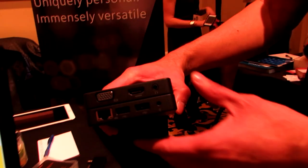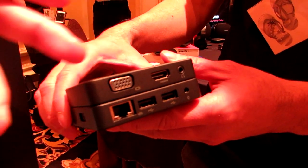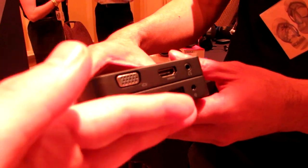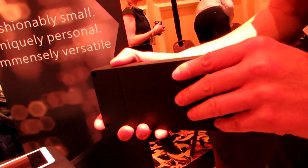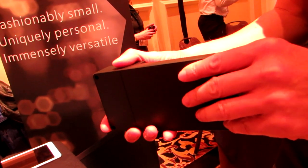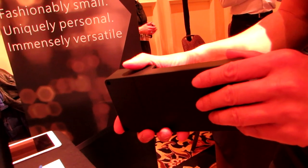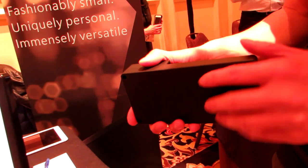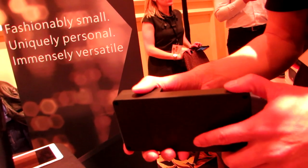And we've also got this, which is another concept dock that adds HDMI, VGA, Ethernet, multiple USB ports, another USB port here on the side, and then in the bottom is actually a 2.5-inch drive bay so you can add a hard drive. So the idea would be that you would buy the $100 Kangaroo computer and then could add a bunch of accessories in the future — pricing hasn't yet been determined. This isn't the final product.